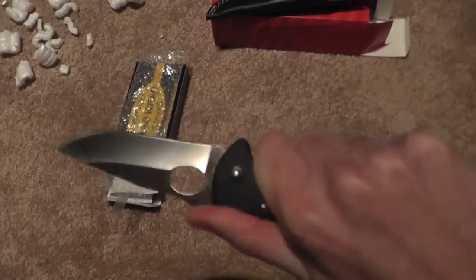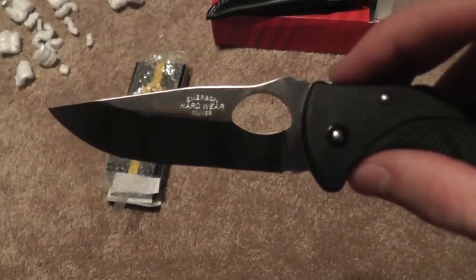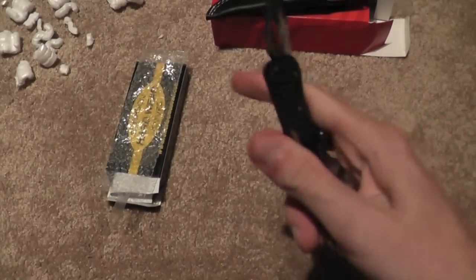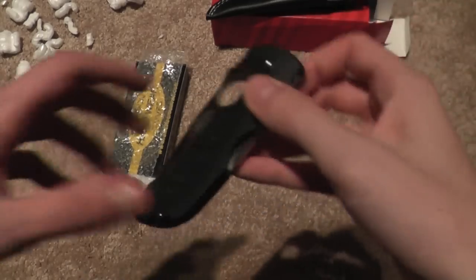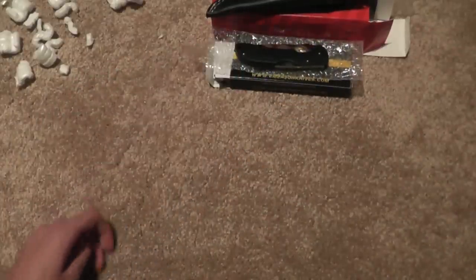Fits the hand great. If it was just G10, adjustable pivot, and a little better blade steel, it'd be a pretty nice knife. Well, I'll see you guys later. Have a great day — definitely recommend Blade HQ. I'll be shopping from them a lot. Thanks for watching.